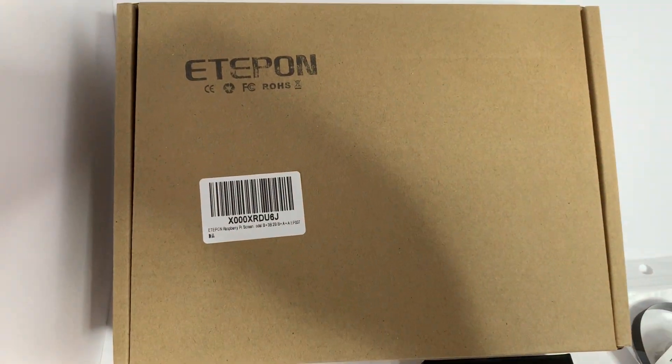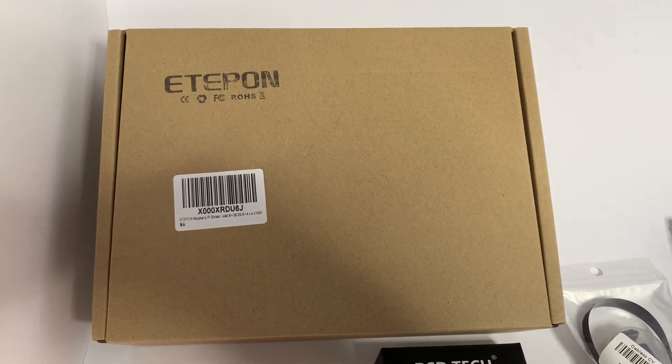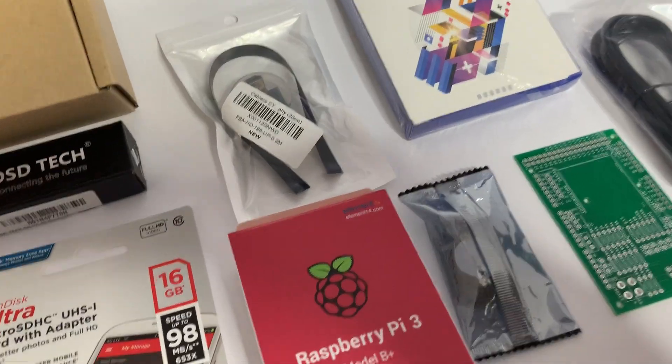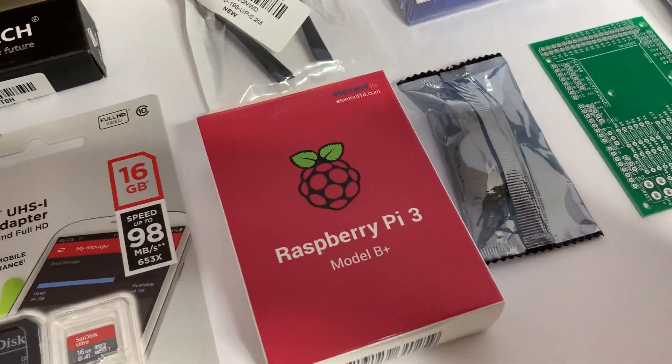Part of this display — I haven't opened it yet — but one of the things it comes with is a TFT control board, and that's got an HDMI input. So inside the TFT Dash is just a simple HDMI connection connecting the Raspberry Pi to the display.